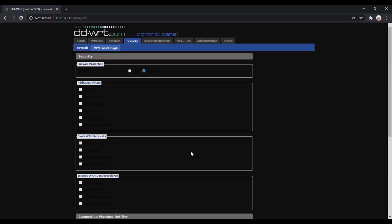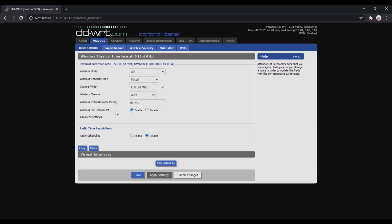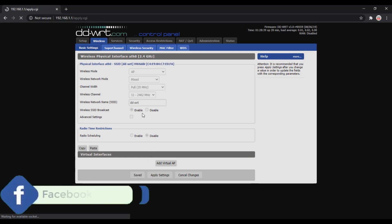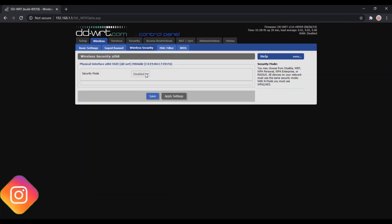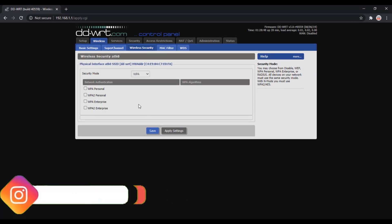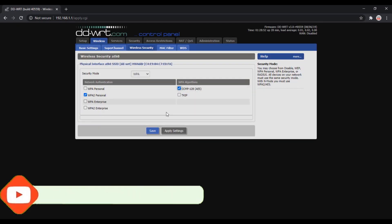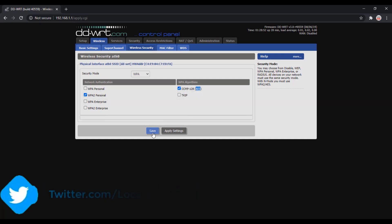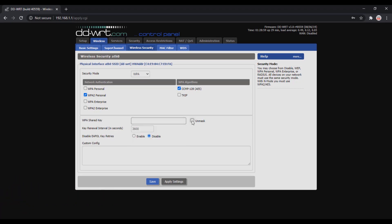Now go to Wireless and select the wireless mode as Access Point. Keep the same Wi-Fi channel as the main router — here my main router uses channel 11, so setting it to 11. You can change the Wi-Fi SSID name or keep it the same as the main router to use it as a repeater, then save. Go to Wireless Security and select the same security settings as the main router: network authentication WPA2 Personal and algorithm AES. Click save, set the password — you can use the same password as the main router or a different one. I'm setting it to 'time2222' and saving the settings.